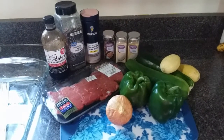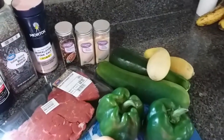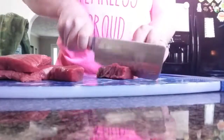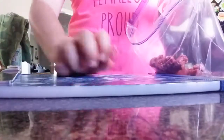Our next meal is steak kebabs with sautéed squash and zucchini, and we also did some grilled pineapple that you'll see in just a minute. The first thing I did was cut my steak up into about one-inch cubes and then I made a marinade for it. I let mine sit in the marinade for about 30 minutes, but if you did it longer it would be even better.